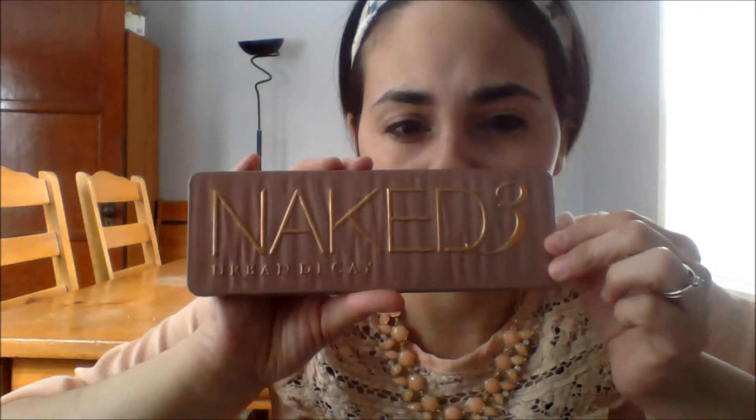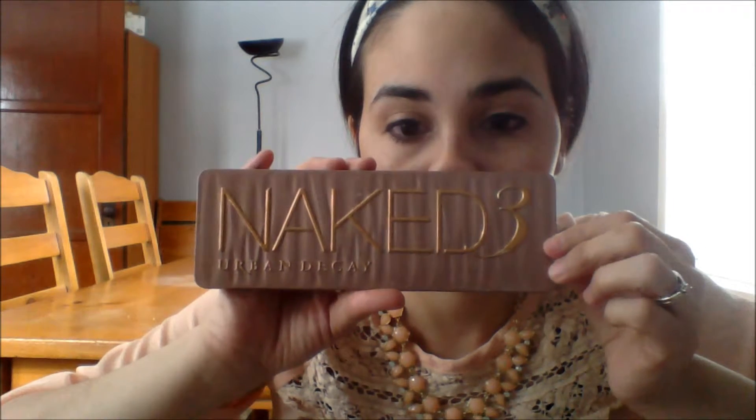Hi everybody, I'm Susie and I just recently decided to start a YouTube tutorial channel. Today I'm going to do my tutorial for the Urban Decay Naked 3 palette. I just got this two days ago and yesterday I did my first makeup application with it.